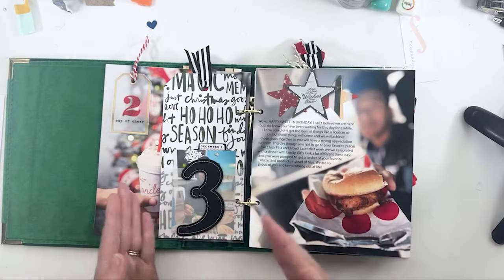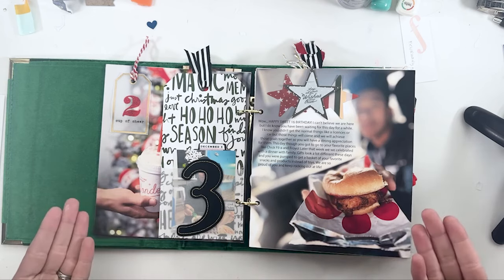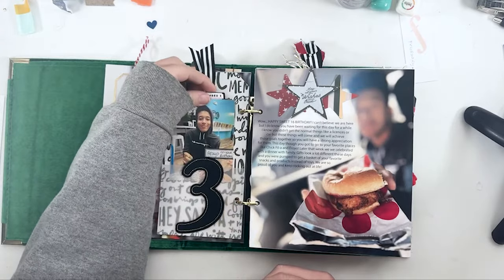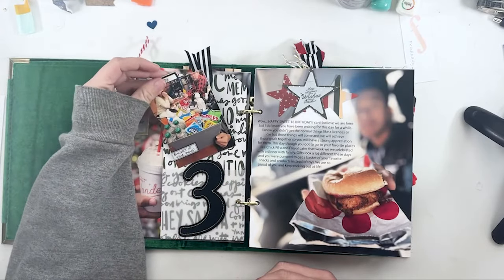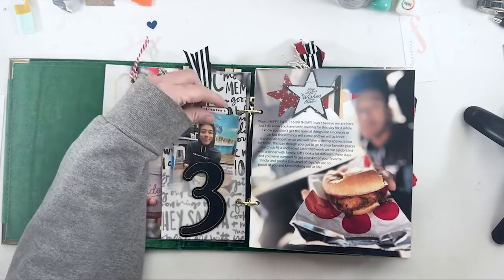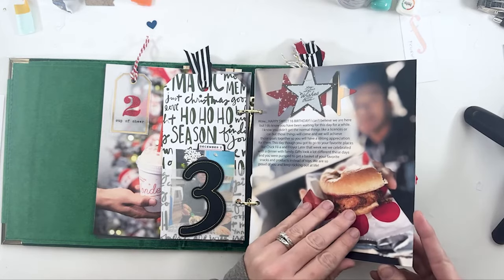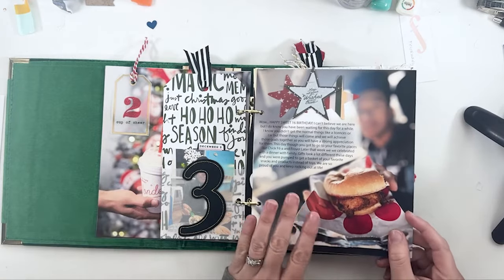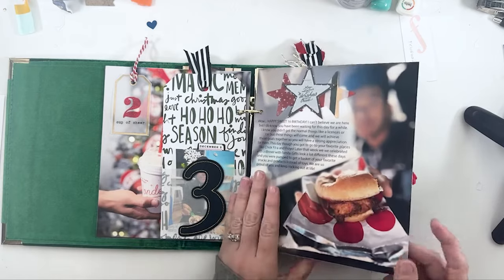Day three happened to have two things of Chick-fil-A. One picture was actually from a week before December — it's the story of my son's birthday — and then we went out again on the 3rd to celebrate. I didn't realize I was doing two Chick-fil-A pictures until after I edited the story. It's just a story of my oldest's 16th birthday.